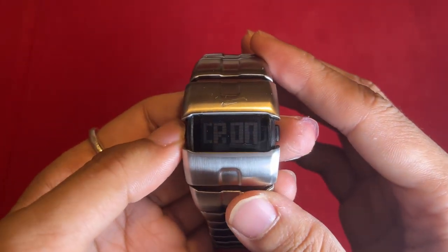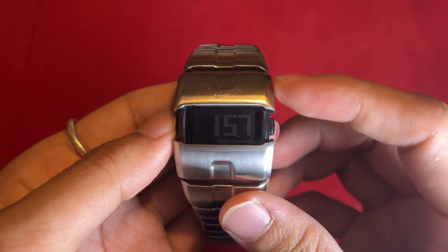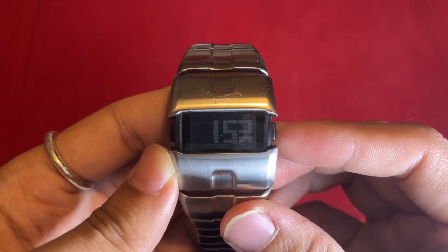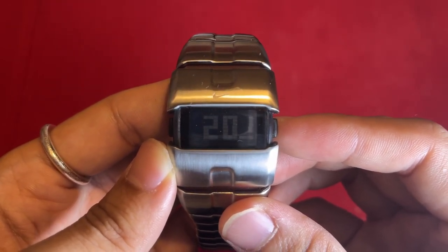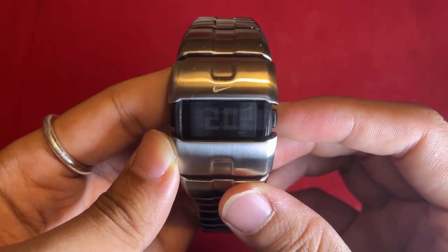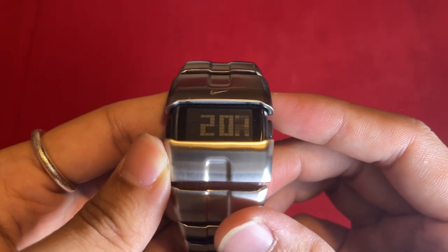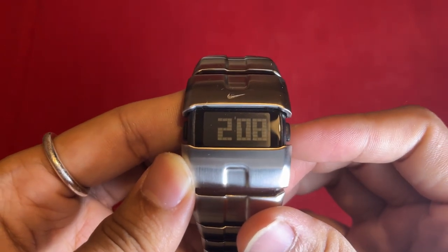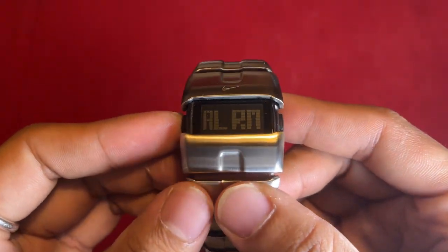The watch is equipped with a tough mineral crystal, providing scratch resistance and protecting the display. The digital display offers a clear and easy-to-read interface. Sporting a modern rectangular shape, the watch exudes a contemporary and sporty vibe. It is water resistant up to an impressive depth of 330 feet, making it suitable for various water-related activities.